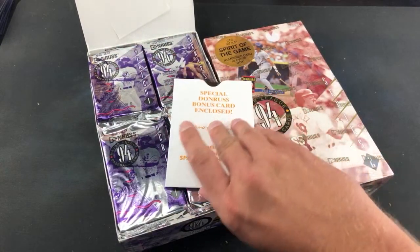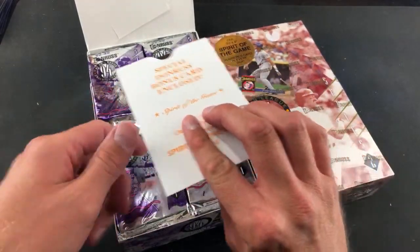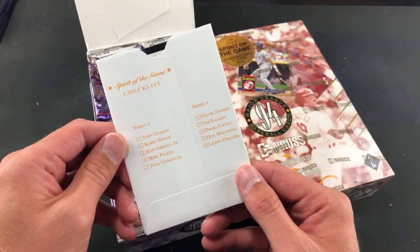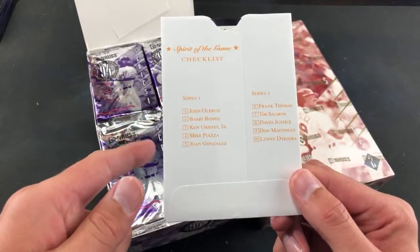They feel pretty loose in there, so special surprise to all the people that bought into the break — you're actually getting jumbo packs, not regular hobby packs. These were two dollars and 49 cents back in the day. We got Mattingly on the top of this pack, and Bonds. These jumbo boxes had exclusive Spirit of the Game numbered cards, numbered out of 10,000. Series one — let's rip into that first.